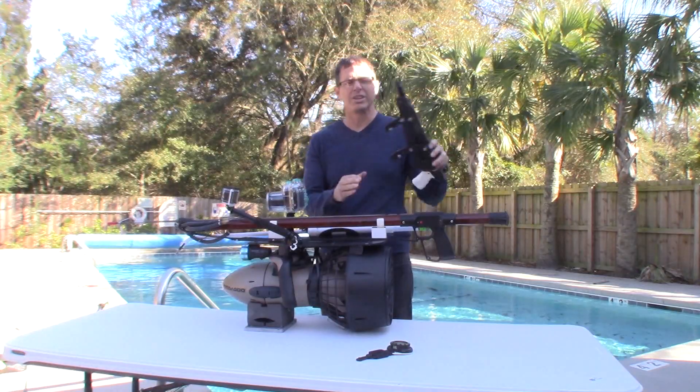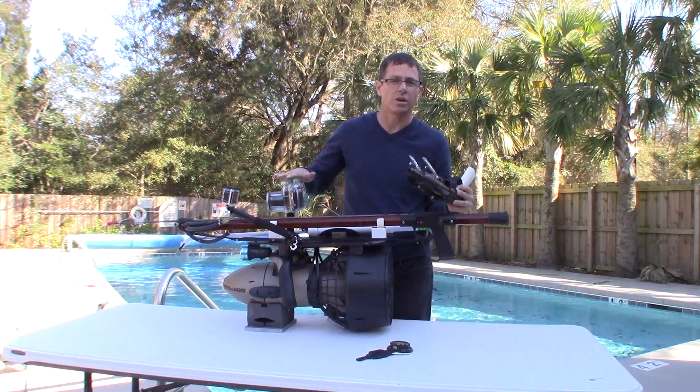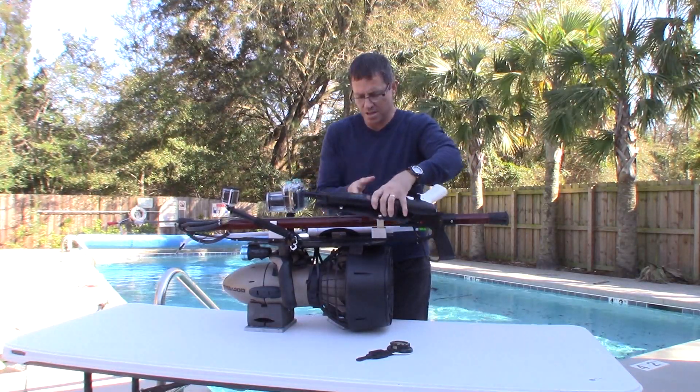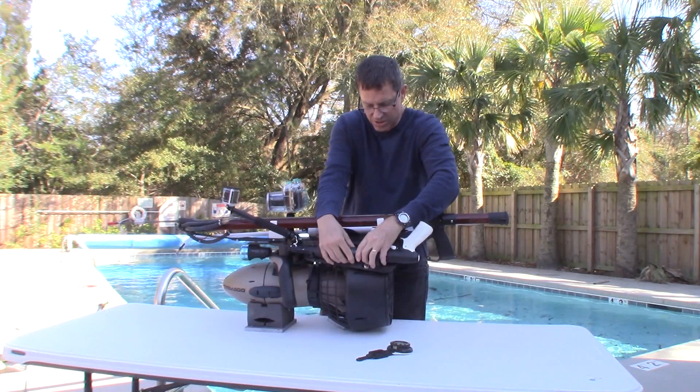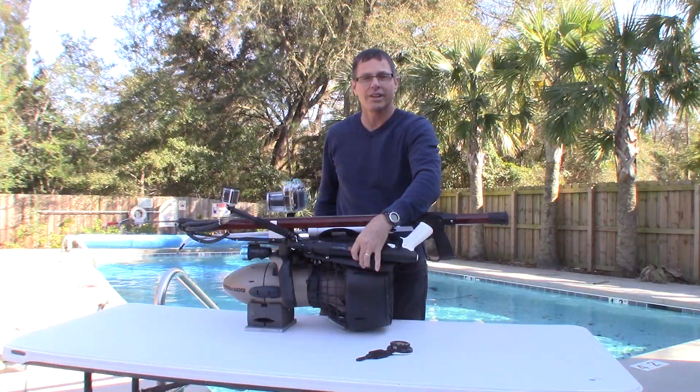You're not going to probably carry more than one spear gun, but if I didn't want a big gun, and I was mainly lobstering or doing underwater photography, and I wanted just to have a little backup spear gun, this little Marez fits on here just nice, just like that. It mounts right there. It's really out of the way.